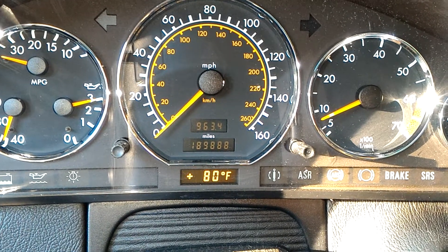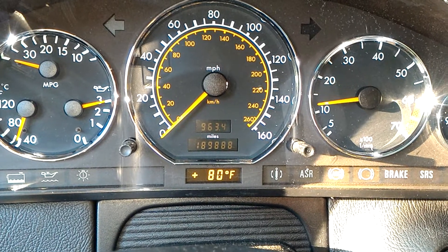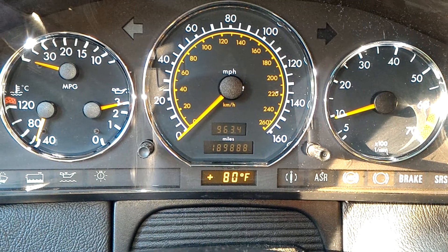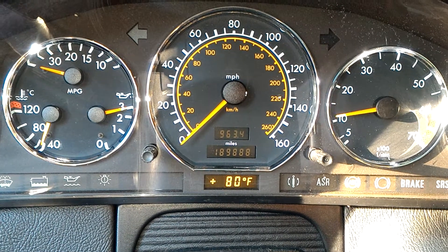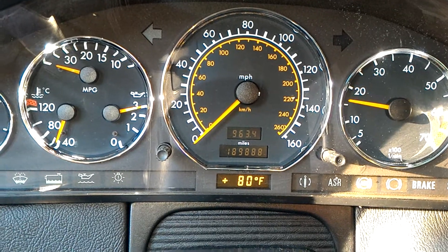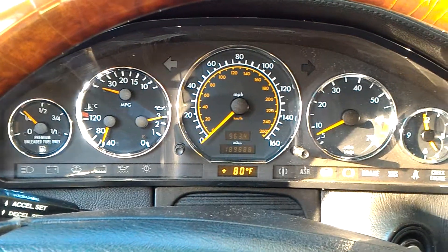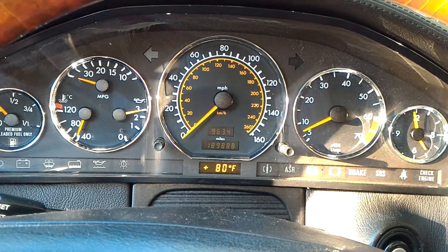That looks good to me — let's give it some gas. Oh, that looks very good to me. I think we passed our most important test: the E-Gas module. Because that's in a 600SL — very rare and expensive control modules.